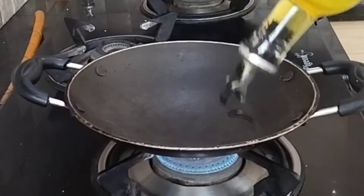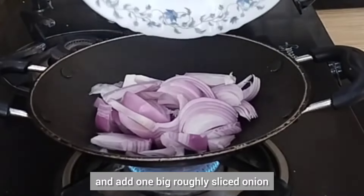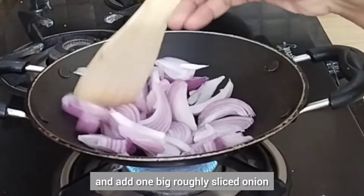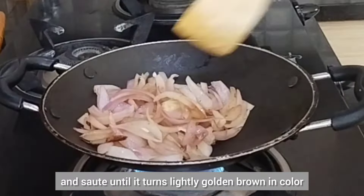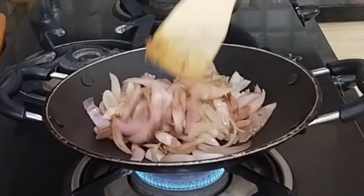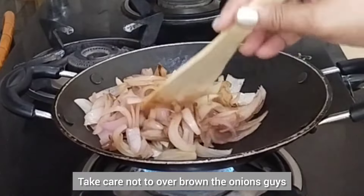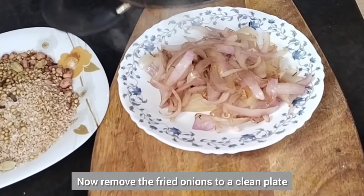Now add 1 teaspoon of oil to the kadai and add 1 big roughly sliced onion and sauté until it turns slightly golden brown in color. Take care not to over brown the onions. Now remove the fried onions to a clean plate and allow to cool down.